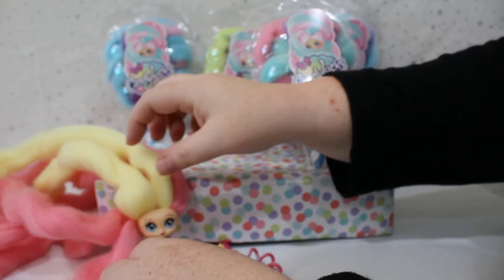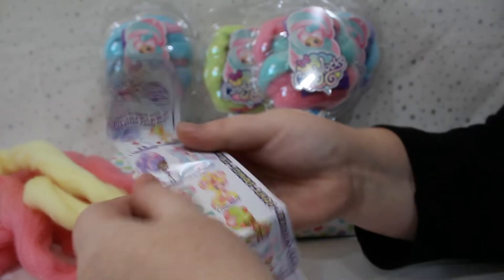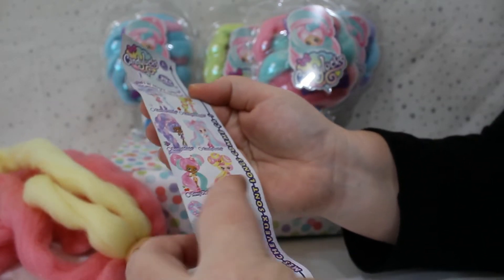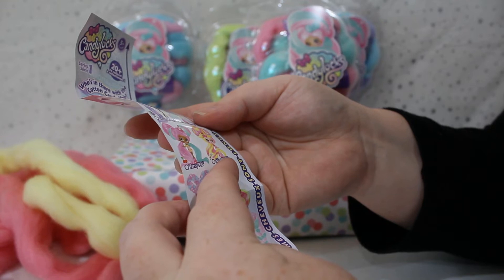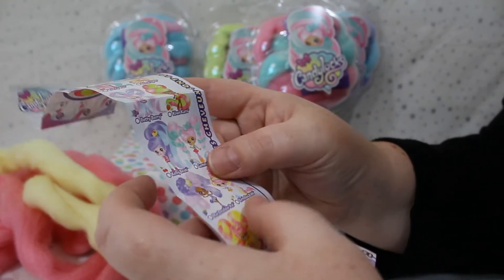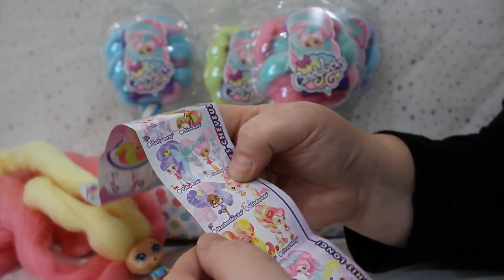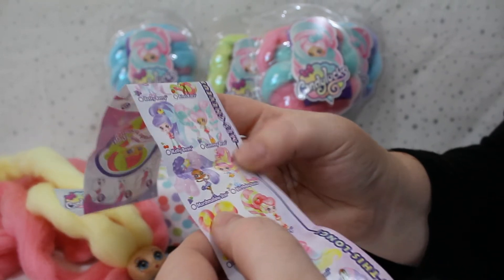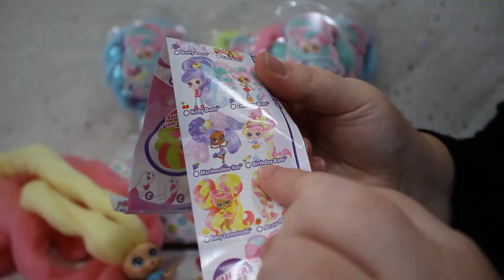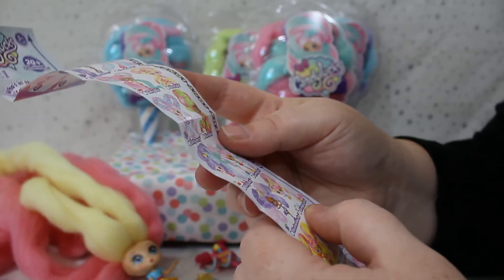Let's find out who we have. We have... it doesn't look like Nina. I think it might be Birthday Kate — she's got the cake on the top of her head. That's the only other one I can see that matches — Birthday Kate. That is awesome, and she smells like vanilla.